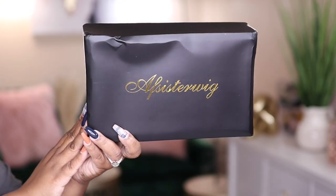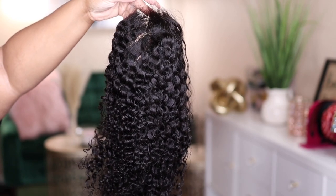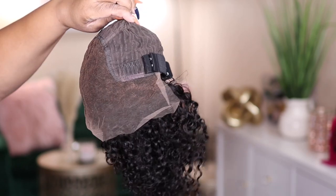Hey guys, I'm back today with another video. This one is going to be brought to you by the company AF Sister Wig. And this unit that I will be showing you guys today is their 13 by 6 curly frontal unit.